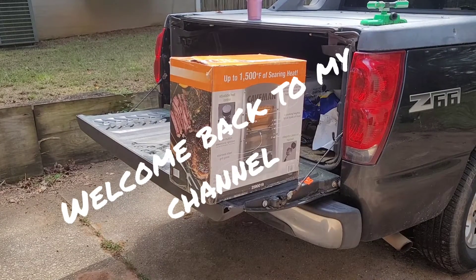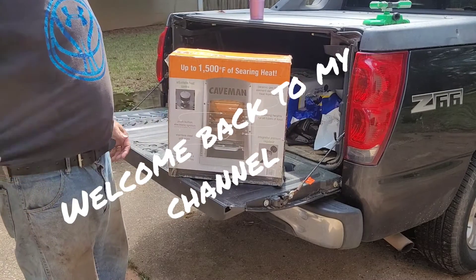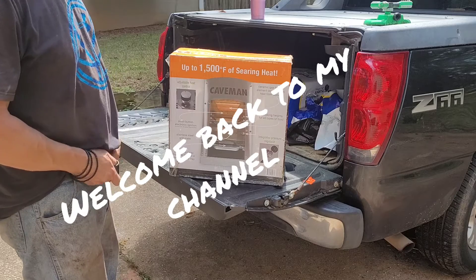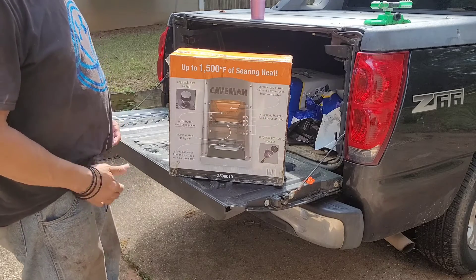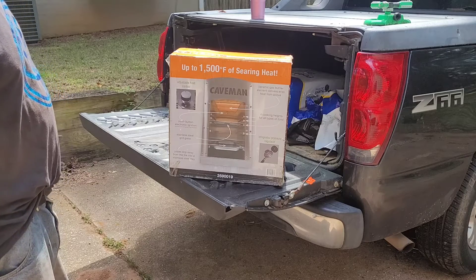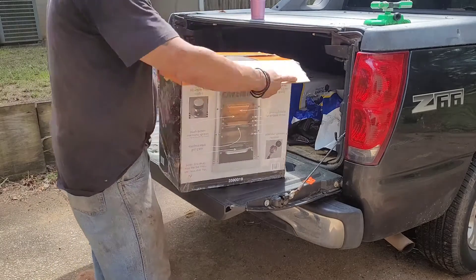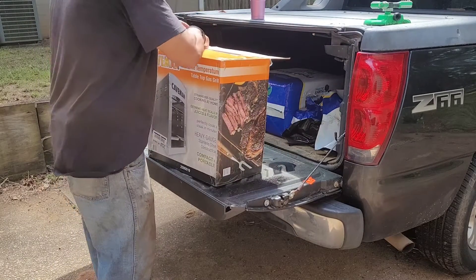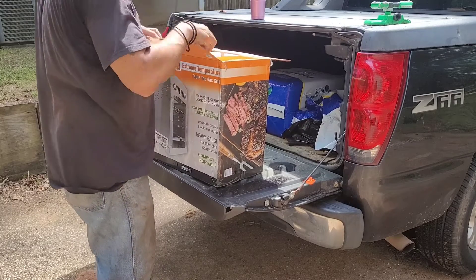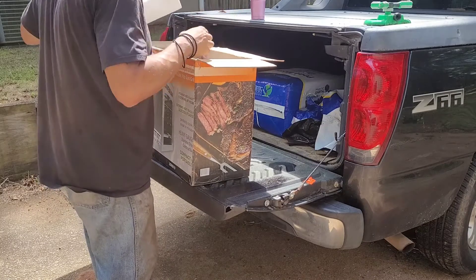Hey guys, welcome back to my channel. I'm going to be reviewing the Caveman tabletop broiler. If you've ever had steaks at Ruth's Chris Steakhouse or any of these fancy steakhouses, this is how they do it — a high heat broiler where the heat comes from the top.